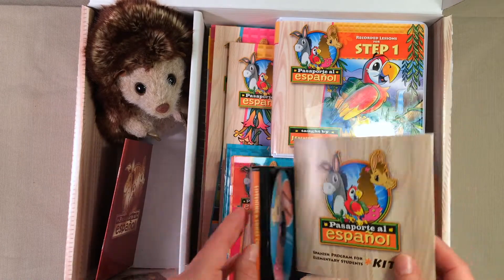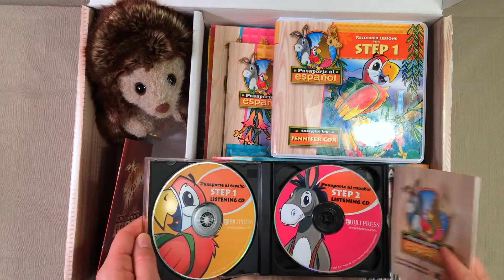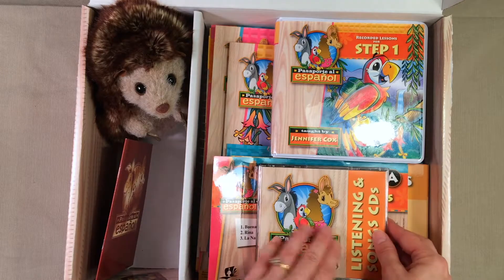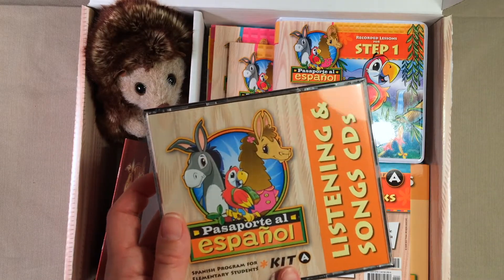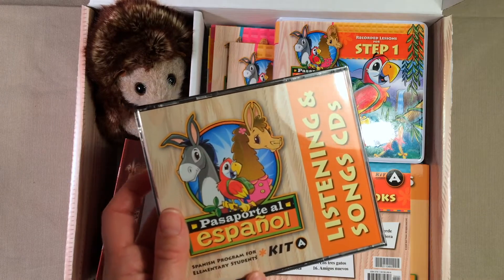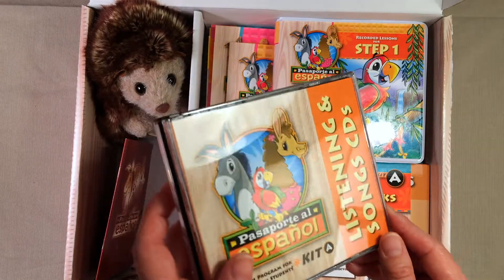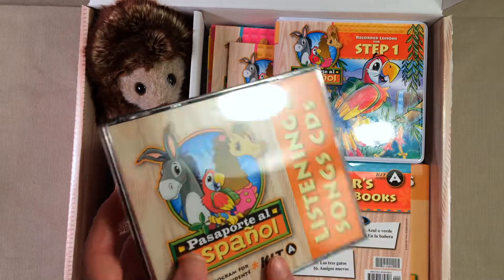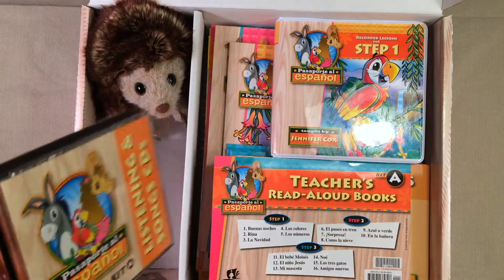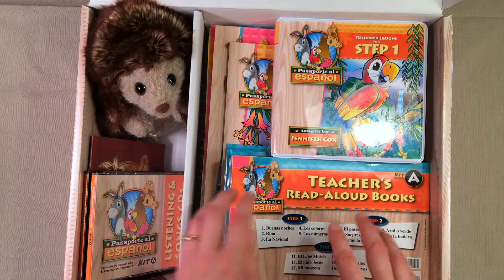So if you're like me and you don't know how to pronounce anything correctly in Spanish, this CD kit is going to be a great help — I know it will be to me, and I'm sure it will be to you as well if you do not know Spanish very well. So you do get that CD case with four CDs in there.